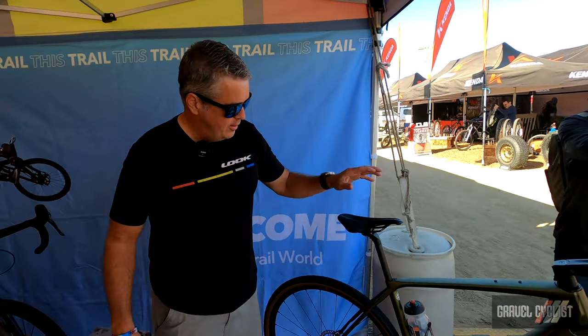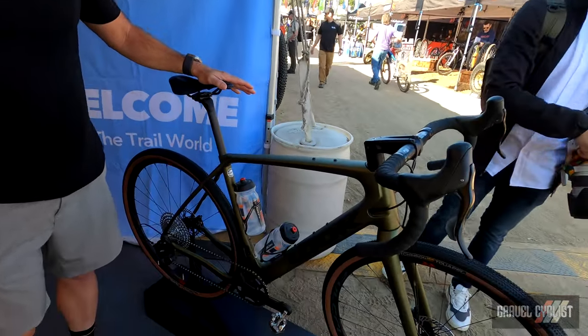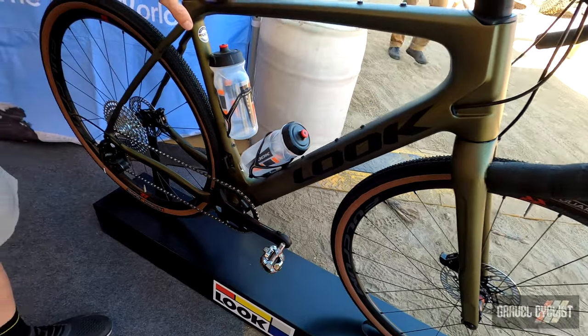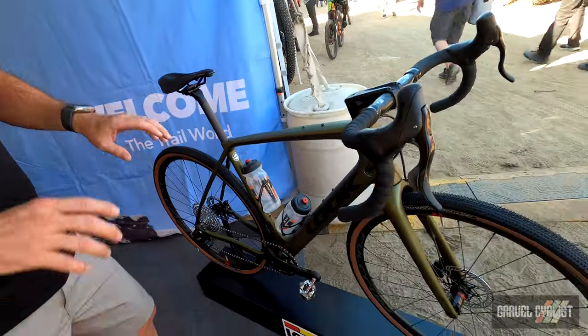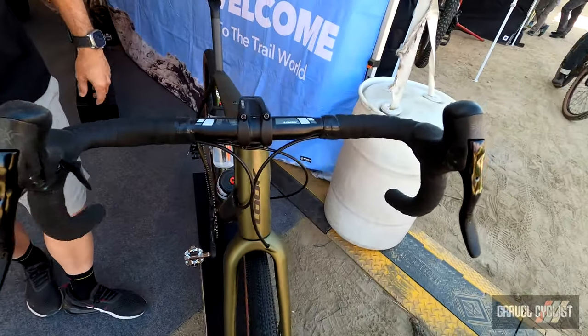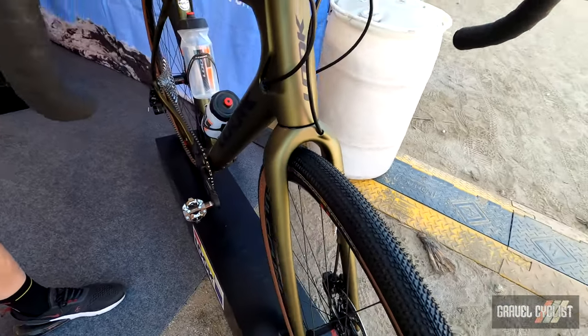We're going to go through a couple gravel bikes today. To start with, we've got our 765 gravel. We make this in two quality levels on the frame side — a 765 RS and then a standard. We do about six different builds, but it's a purpose-built gravel chassis built around sort of a speed, maybe an extended one-day application.